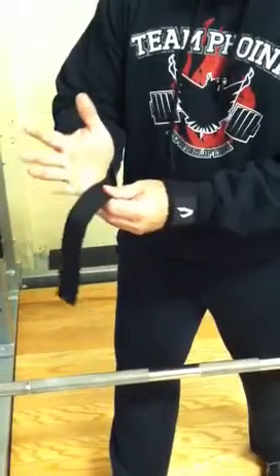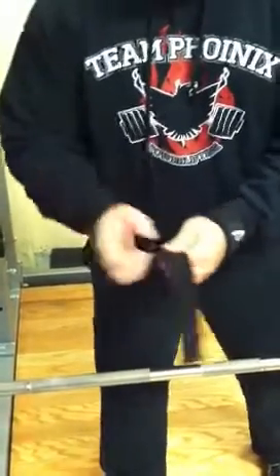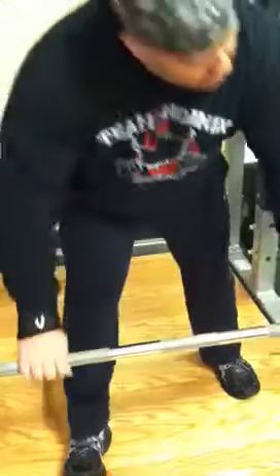When you go to set it up, you want to pull it nice and tight. You want the strap positioned basically at the base of your pinky when you come to the bar.